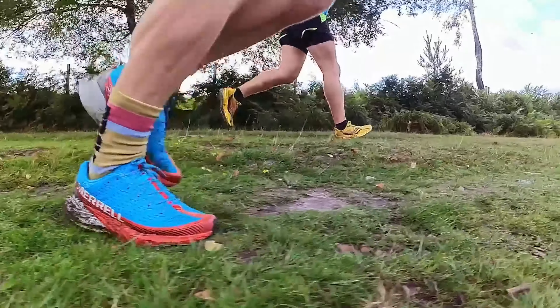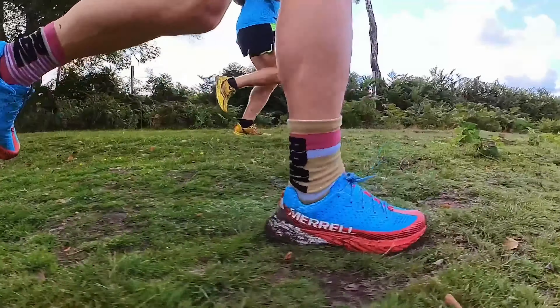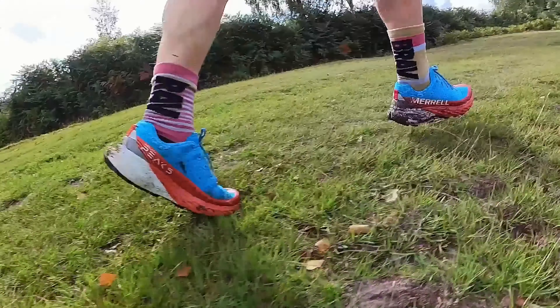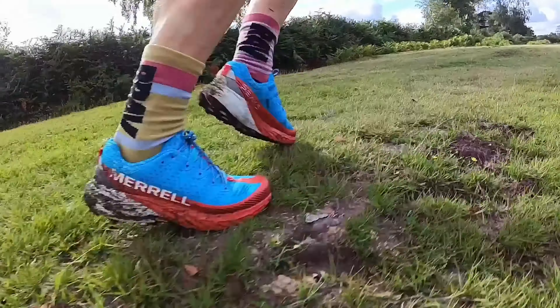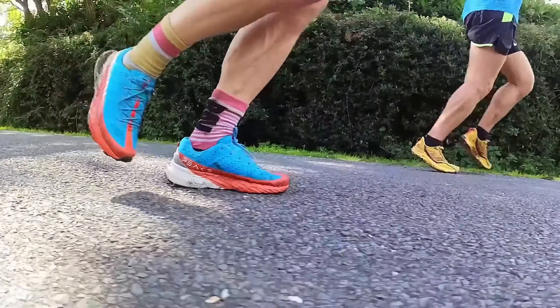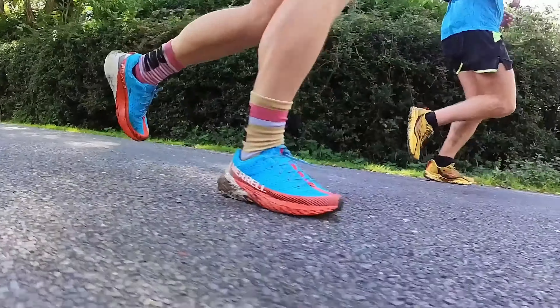For my first run in the Agility Peak 5, I've done around two hours or about 12 miles on a mixture of terrains. We had compacted forest paths out in the New Forest in the south of England, some grassland, some marshes — it got a bit boggy and wet in places — as well as very firm ground and plenty of road miles too. A really good mix and good testing terrain for what is a road-to-trail shoe.